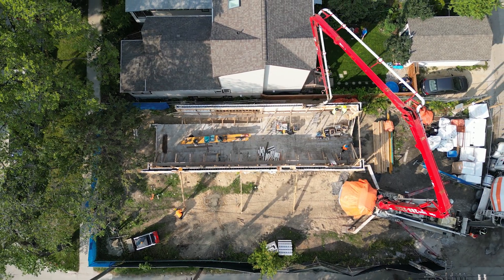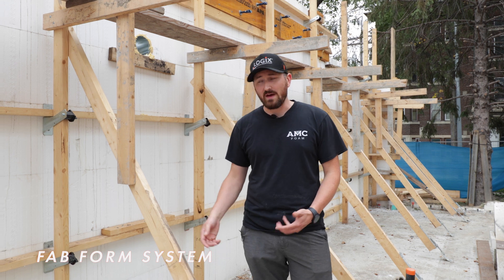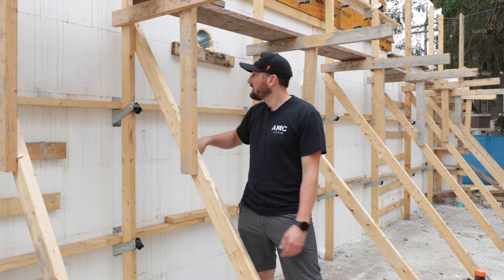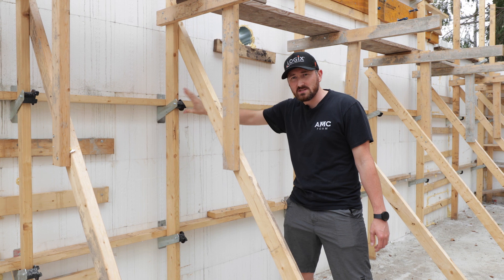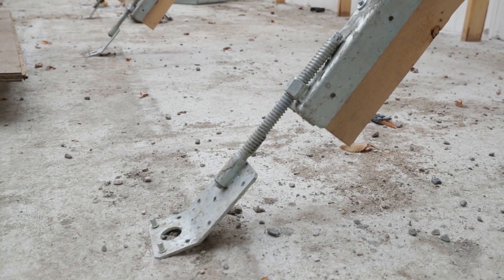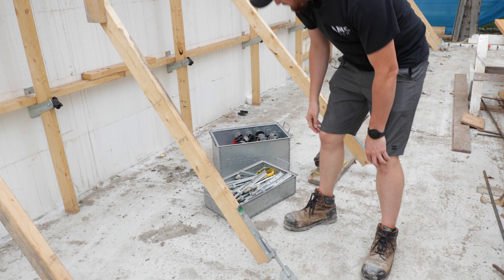This is the Zont ICF bracing system from Fabform — they're also the makers of Fast Foot. It relies on these Zont brackets, so your horizontal whaler sits on the bracket, then your vertical strongback, and then it cam locks into position, which puts tension on that and straightens out your wall. It also utilizes this Zuckel turnbuckle, which is drill-adjustable for your wall alignment.